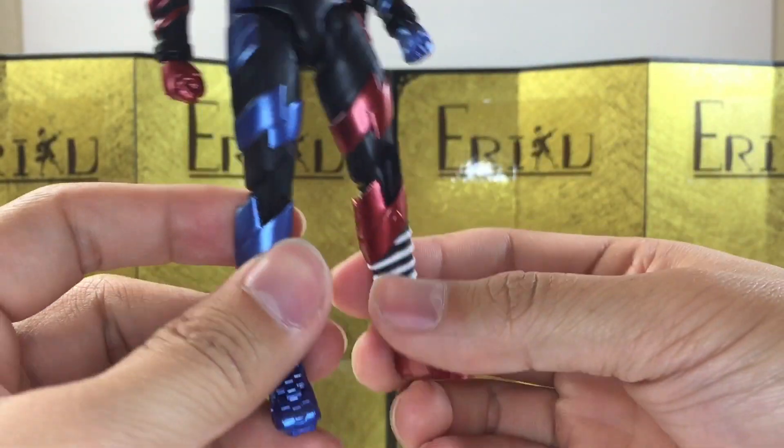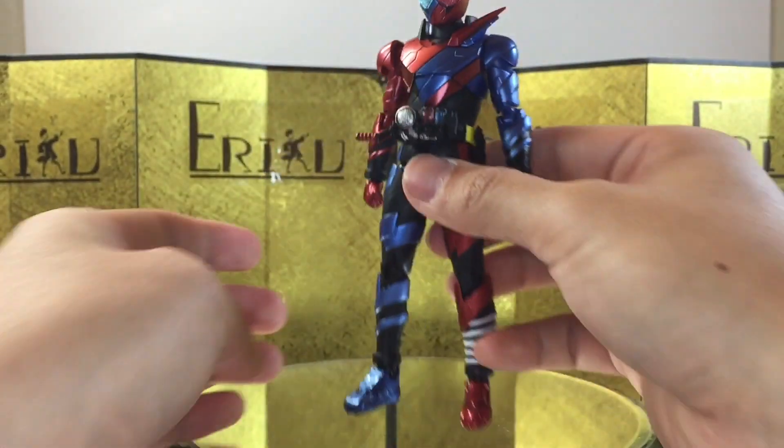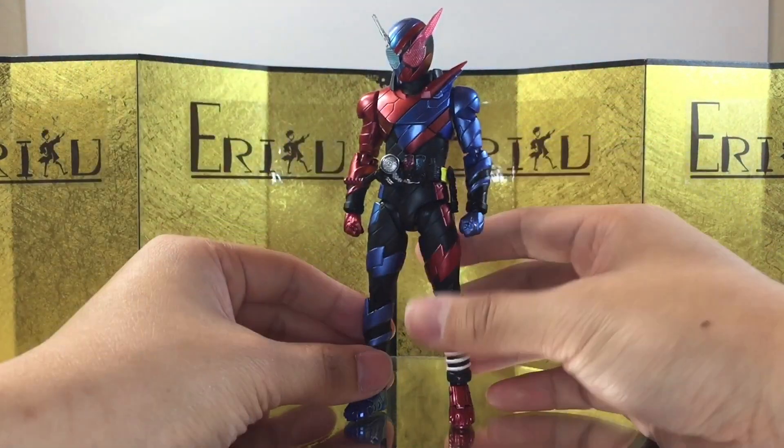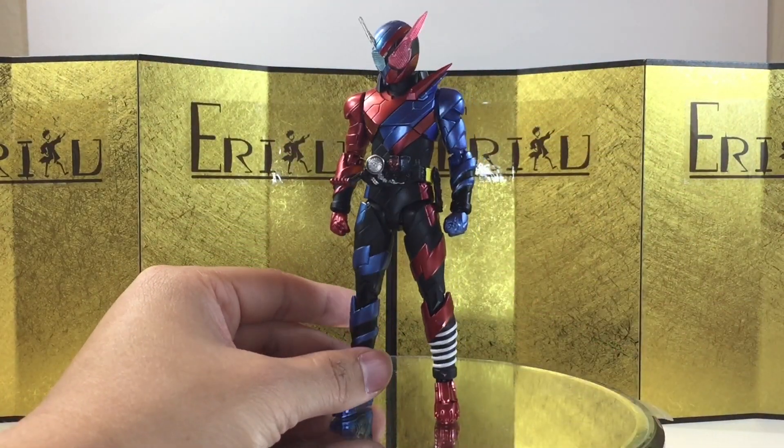Personally, it doesn't bother me, but I can see that being a problem. It does hinder a lot when you try to do running poses. But anyways, I believe that's it for the articulation, and let's check out the accessories.